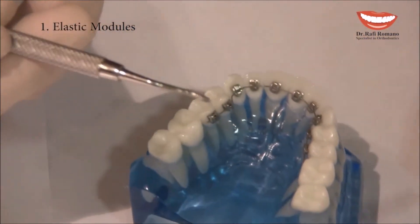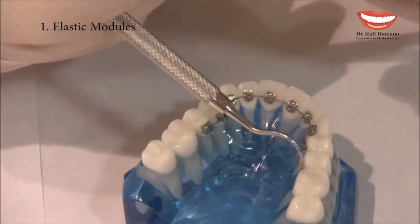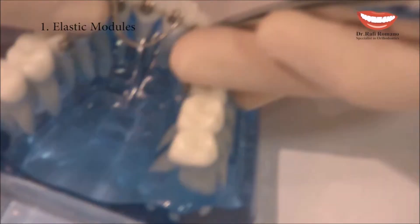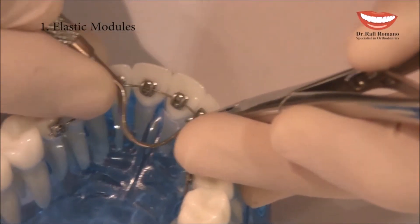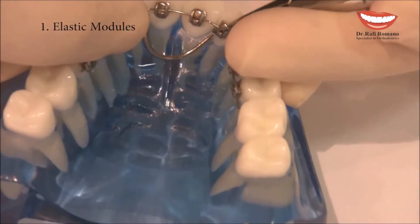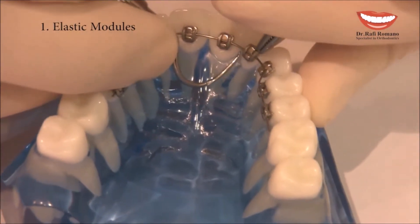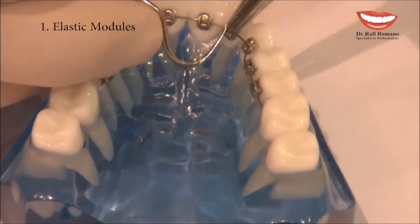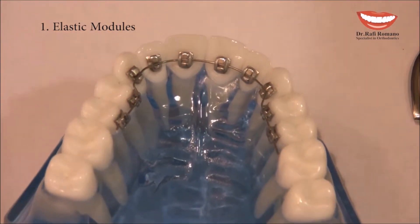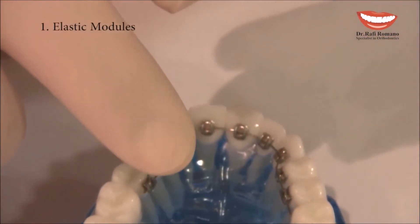The second tool is an explorer with a round tip, which gives more access to the lingual side. I guide the elastic module with it and then put it under the wing and then above the upper wing — very simple, very easy, and very useful.